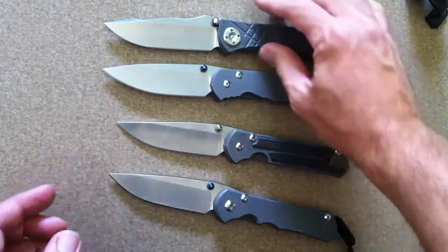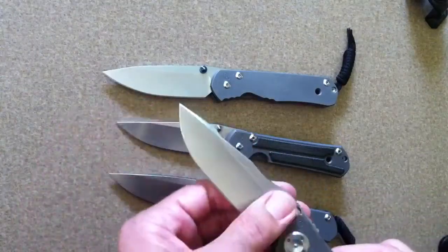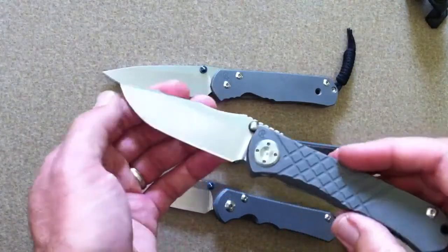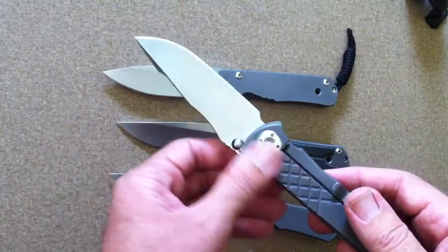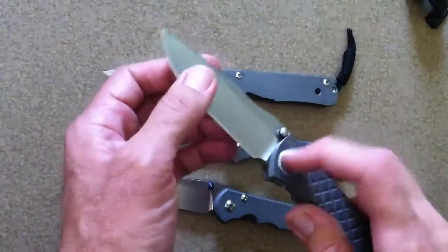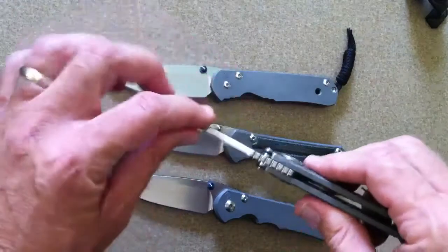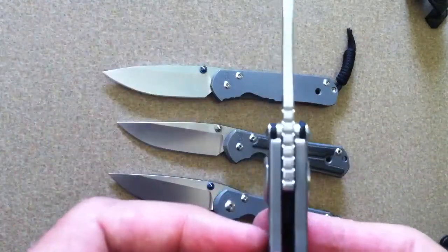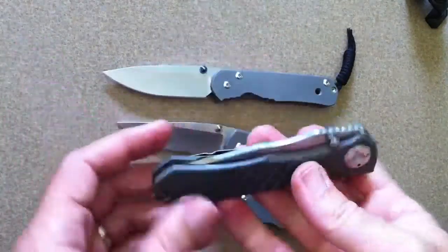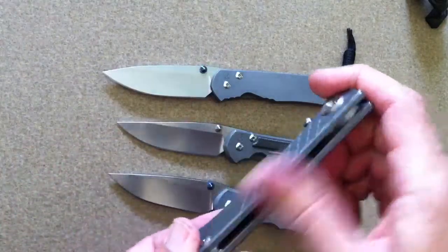Chris Reeve came out with the Umnumzaan, which went away with the bushing and went with more of a traditional pivot. But the high tolerances that Chris Reeve puts on his knives mean you could take the pivot out and still not get any blade play — that's just how close the tolerances are. You can't see any light through the spaces. That part of it really doesn't bother me; I don't mind it just because it's made so well.